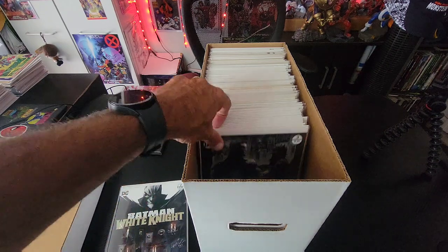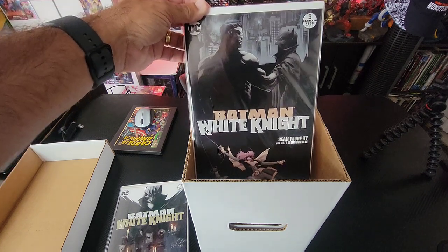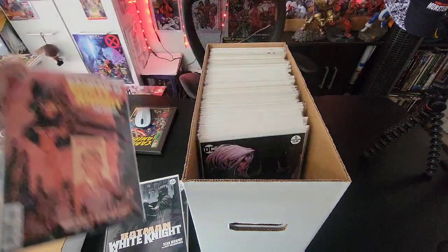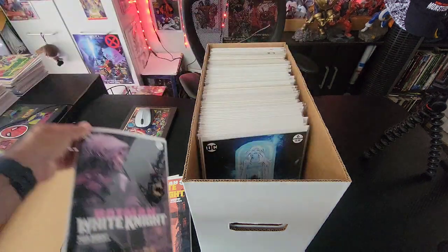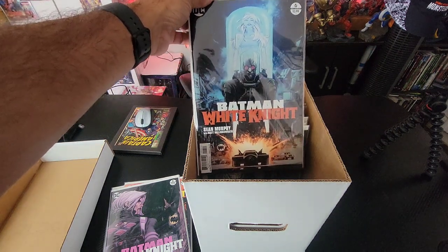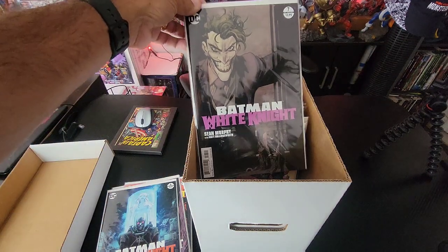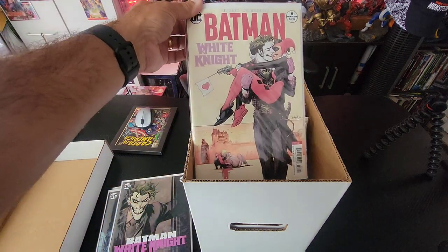I'm not really fond of the spinoff books right now — let me know in the comments what you guys think. Here's Batman White Knight issue three — great Sean Gordon Murphy artwork — issue four, issue five, really cool. Then here is issue six, with the Batmobile exploding out towards you and Mr. Freeze on the cover. Then issue seven with the Joker, Jack Napier himself, and issue eight.